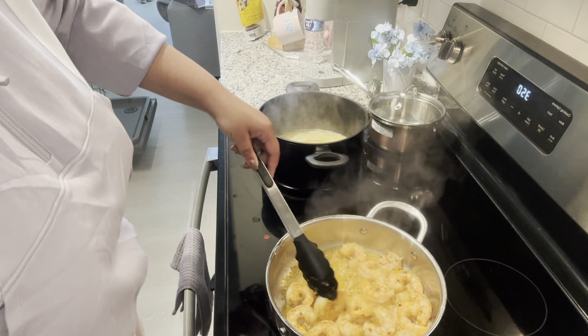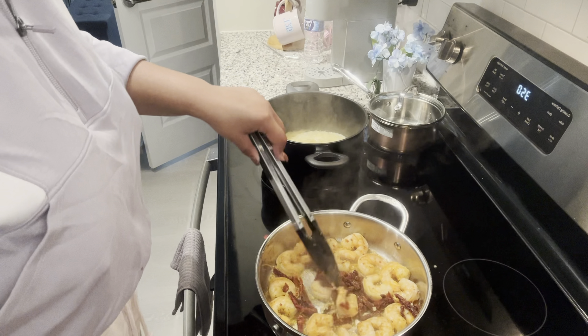Y'all can't smell it but it smells good. It's looking good. Now I'm adding the sun-dried tomatoes in — I'm adding all of them because I don't know when I'd use them otherwise, and I only used about half the bag last time. Some of these shrimp still need to be turned more, so I'm putting the heat back on around three.